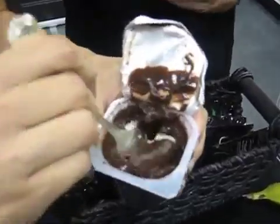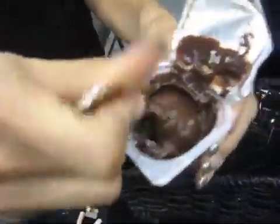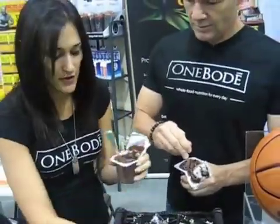Even if this was a chicken breast, it's about the concept of being able to break down your food to the most usable form so that you can utilize all the nutrients from your food — as if you ate an apple, as if you ate something raw and got all the nutrients from it.